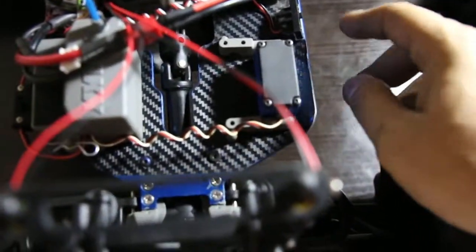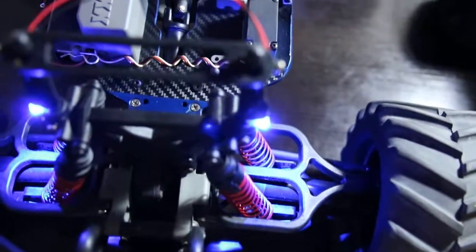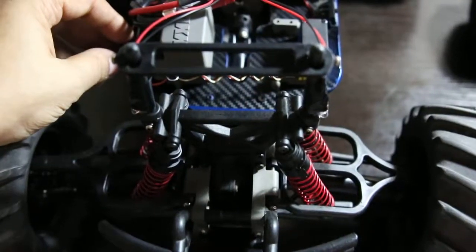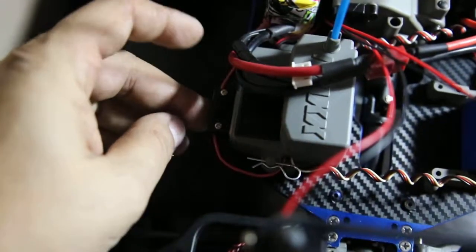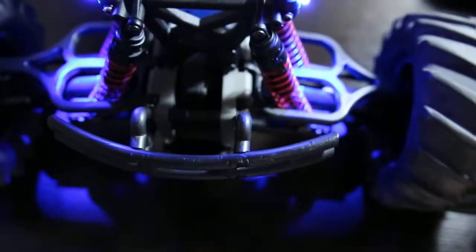So I got two switches. I got one switch right here for the main power, and I got another switch over here, and these are for the lights. There's no need for the lights when I'm bashing around in the daytime. Switch right there, as you guys can see — it's right there.